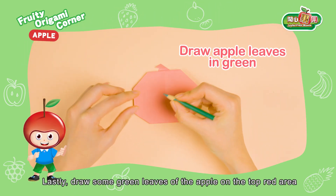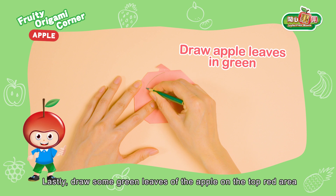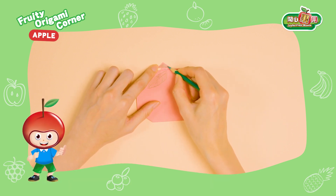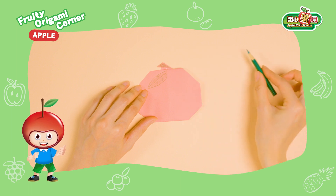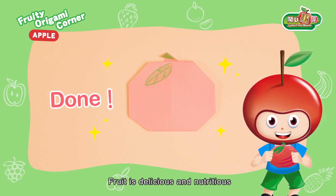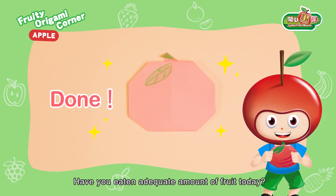Lastly, draw some green leaves of the apple on the top red area. The origami apple is done! Fruit is delicious and nutritious. Have you eaten adequate amount of fruit today?